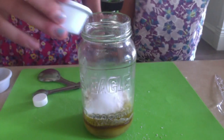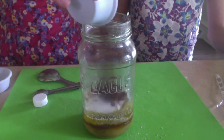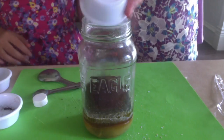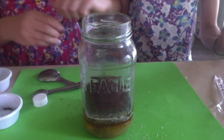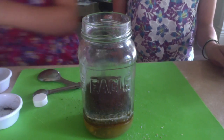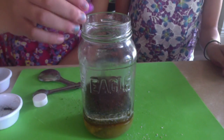And then you will add your half ounce of coffee that is ground up and a little bit of your glitter. We are using purple glitter since it is just so pretty.